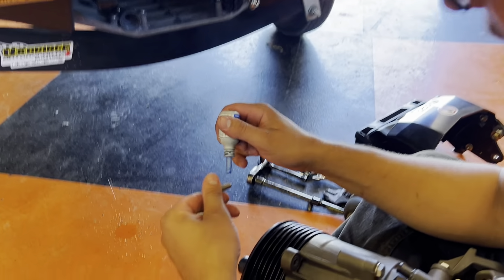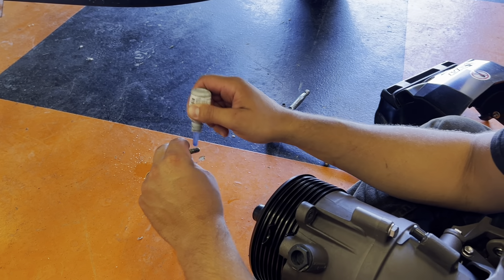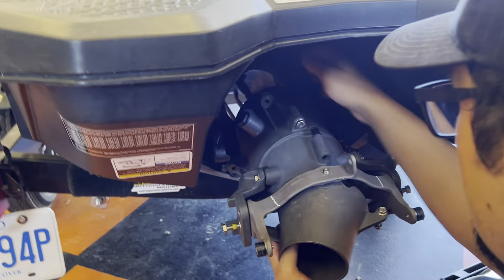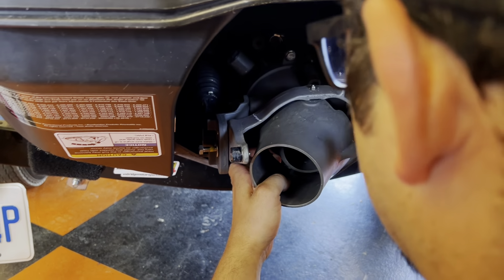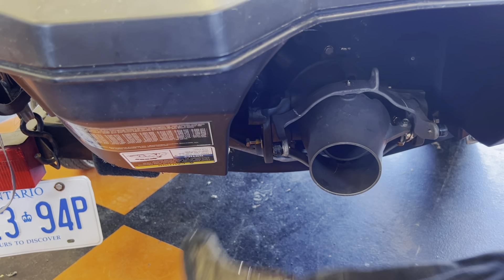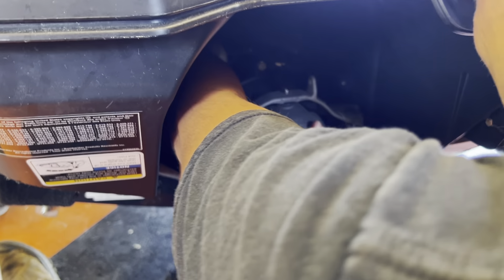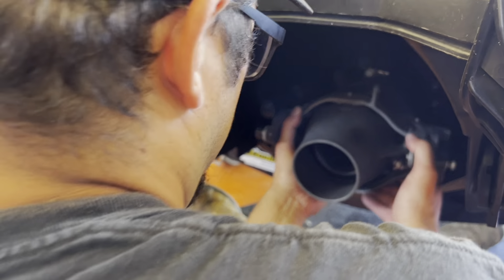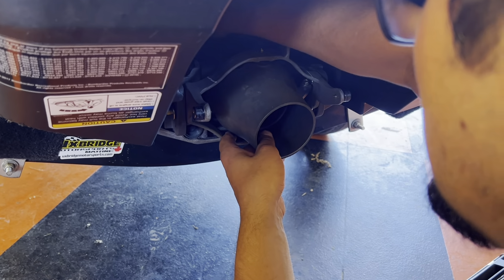There was other Loctite on there but I'm in the habit of putting the right type on, so I've got some blue thread locker for the bolts. The tricky part is trying to get everything to line up. You want to make sure that O-ring seats properly and goes into the port on the pump. I'll fight with this and try to get it all lined up nicely. That's with the pipe lined up and the spline all aligned.